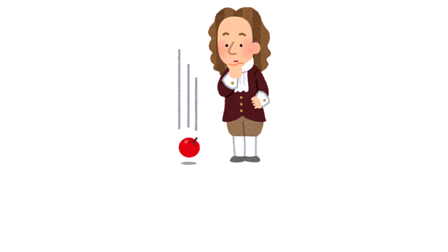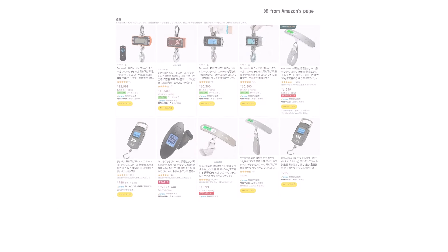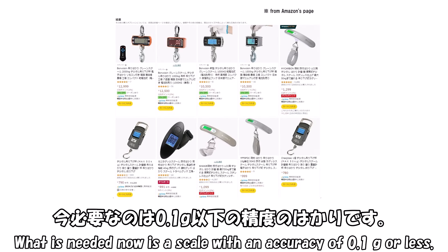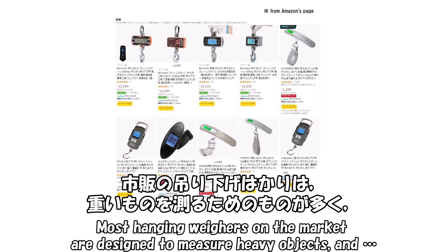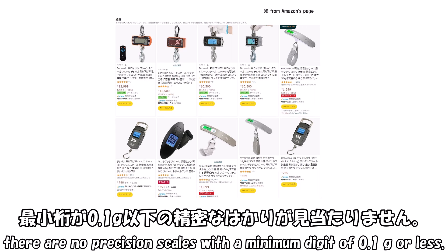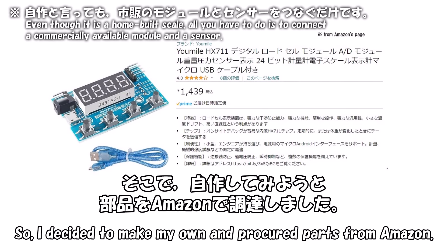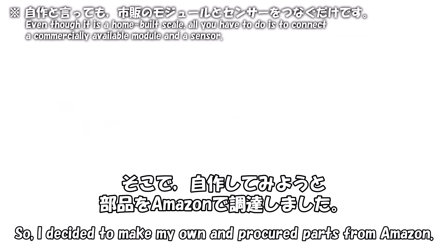しかし、毎回浮きと抱き合わせで試すのではなく、直接水中での重さを測れないでしょうか。それには、吊り下げ式の測りが必要です。今必要なのは0.1g以下の精度の測りです。市販の吊り下げ測りは、重いものを測るためのものが多く、最小桁が0.1g以下の精密な測りが見当たりません。そこで、自作してみようと部品をAmazonで調達しました。